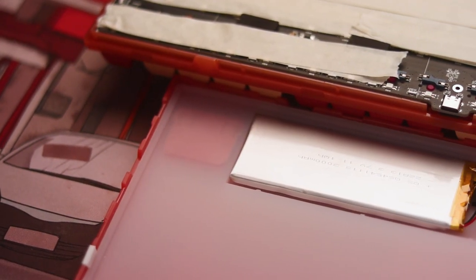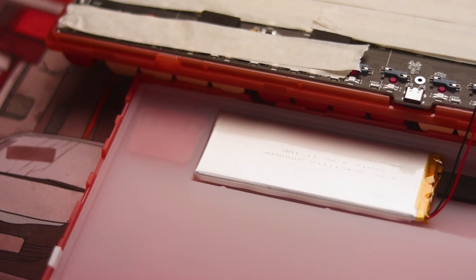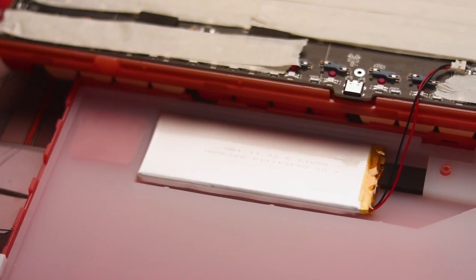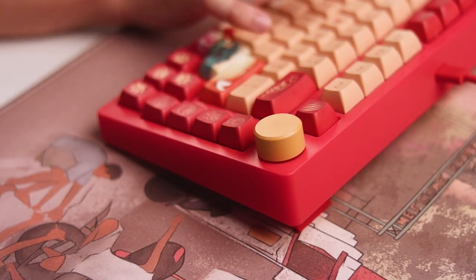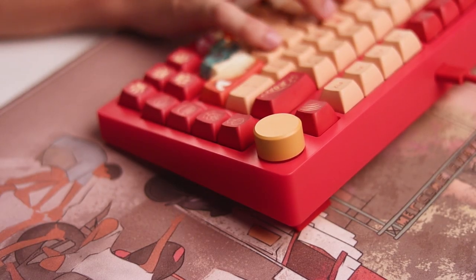As for the battery, with constant use and RGB on, I wasn't able to deplete it in 2.4GHz mode. It's not like the 8,000 mAh of the Calbro, but 3,000 mAh is plenty enough for a whole week's worth of typing, especially if you turn off the RGB.